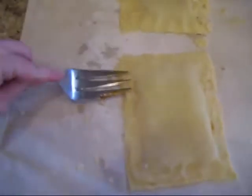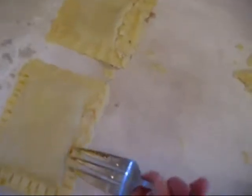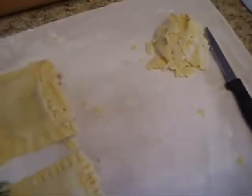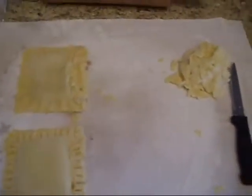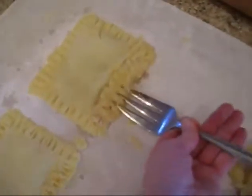Now I'm going to take the tines of my fork and just press these together to give it a nice pattern. This is where it doesn't pay to be left-handed. There you go — we're going to do this all the way around our little Pop-Tart. This will help seal the edges. We're going to do it for the other one as well, and we'll clean up this edge a little bit.